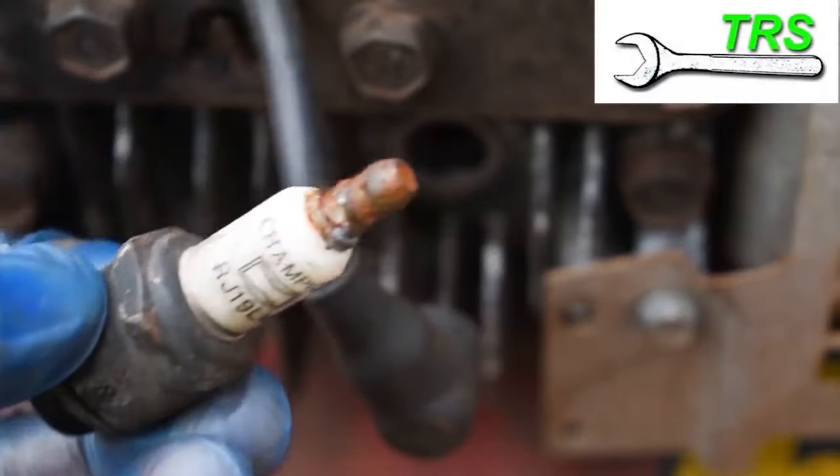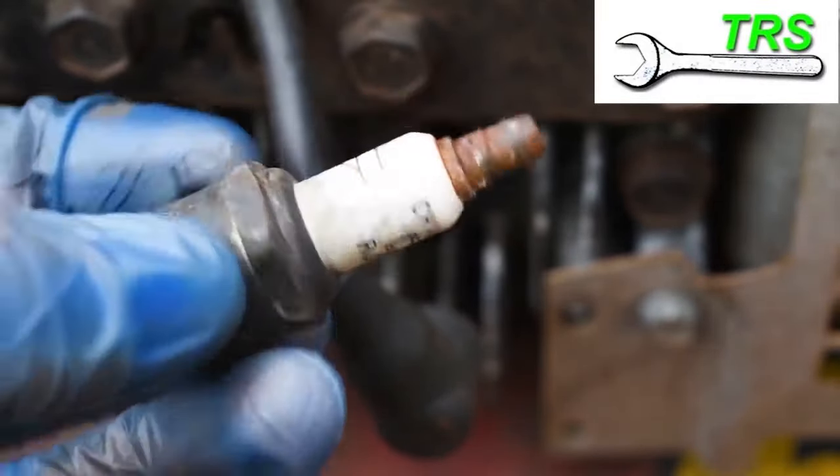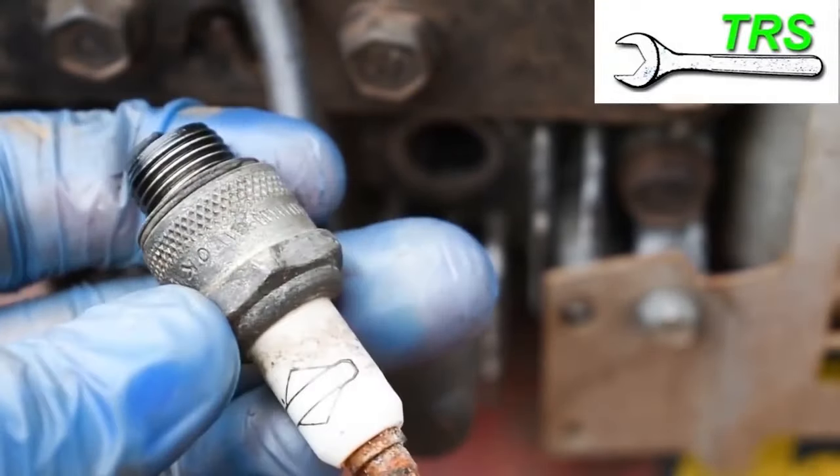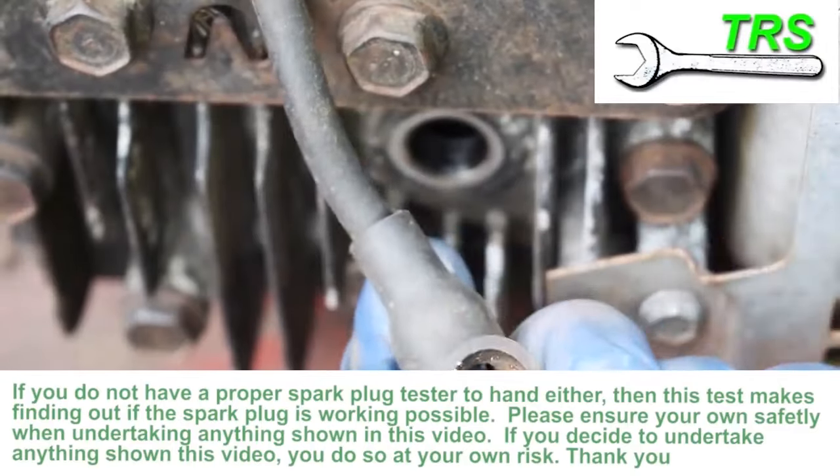I realise that some might think it's easier just to fit a new plug, and maybe it will, but it might also be that you don't have one handy right now and you want to get on with your mowing. So showing you this quick test is just opening up options you can choose.